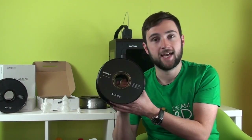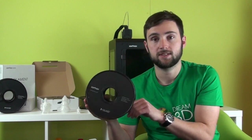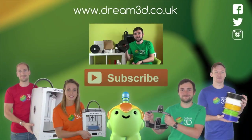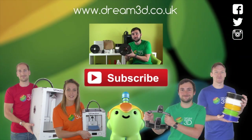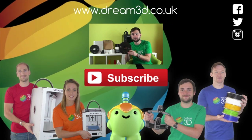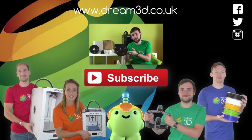If you're interested in any of the other filaments you can use on your Zortrax M200, you should check out our other videos. If you enjoyed this video please like, comment and subscribe. Also come follow us on Facebook, Twitter and Instagram. You can find out more about our products and services by visiting dream3d.co.uk.